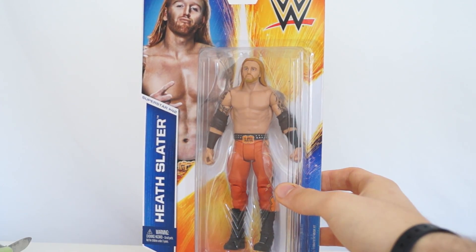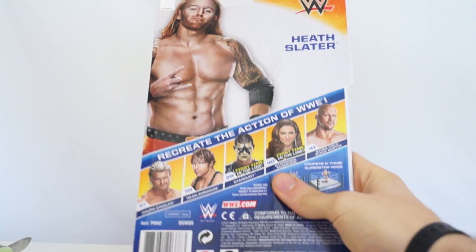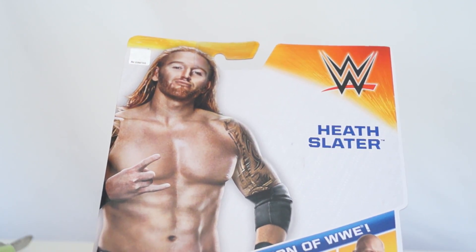Mattel likes to reuse face scans and stuff. There he is on the back of the box doing the classic Heath Slater rock and roll horns, Ozzy Osbourne style. I guess he's a big Black Sabbath fan. Should have known.